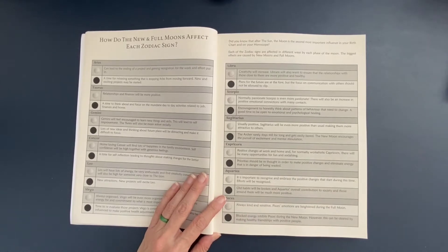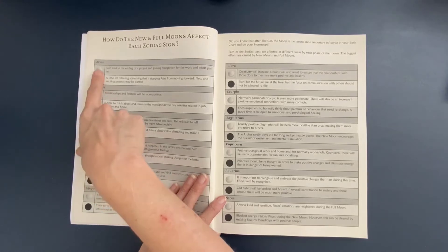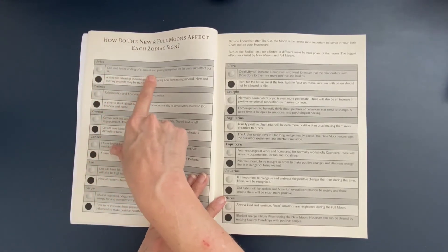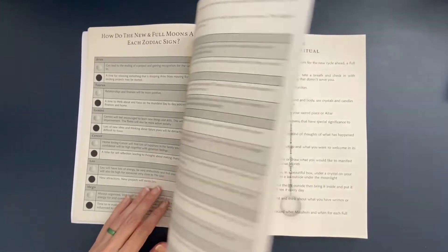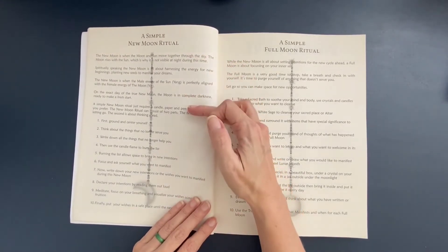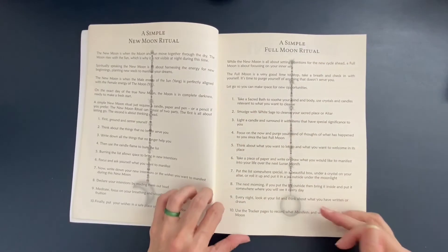There's a reference guide on how the new and full moons affect each zodiac sign — I've not seen this in any other planner before. For example, with Aries, the full moon can lead to the ending of a project and gaining recognition for work and effort put in. This will be a great reference as the moon moves through the different zodiac signs. There are also pages with a simple new moon ritual and instructions for a simple full moon ritual.